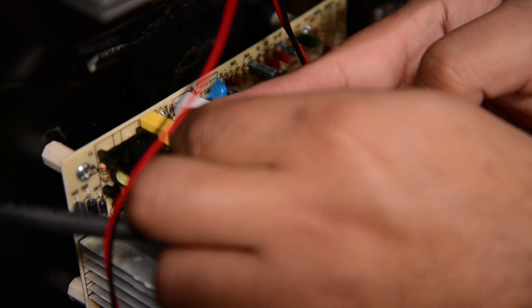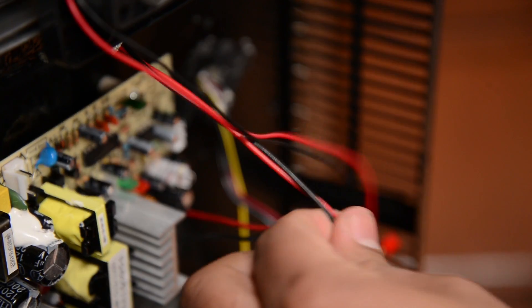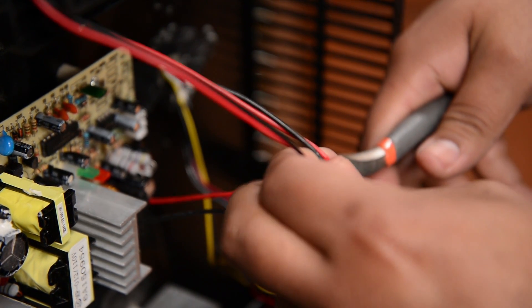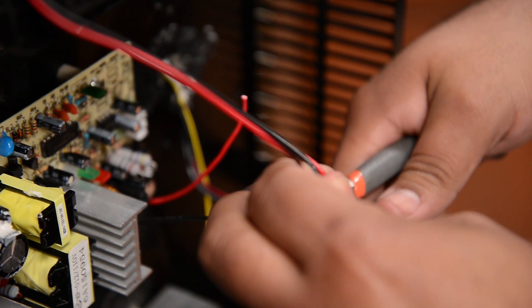Next one is going to be the power. Now that we've got all the wires disconnected, we can cut the cooling kit wires. Make sure to leave enough slack to be able to connect the new board with the old cooling kit.